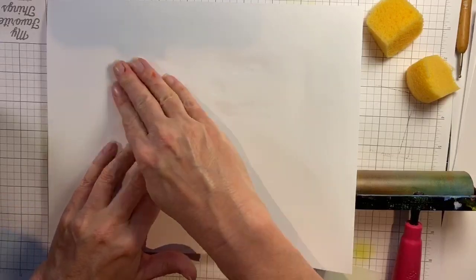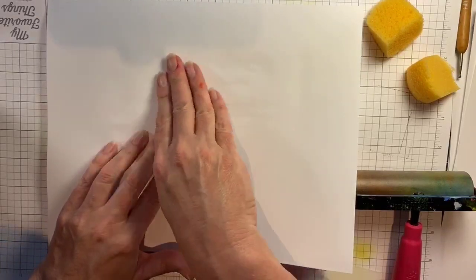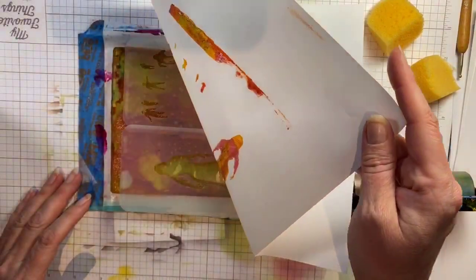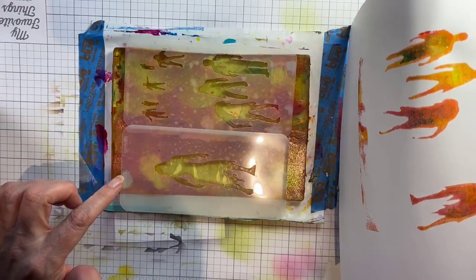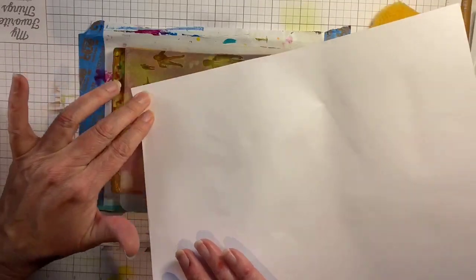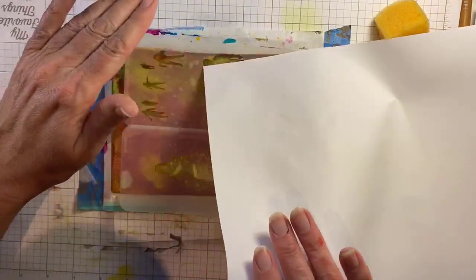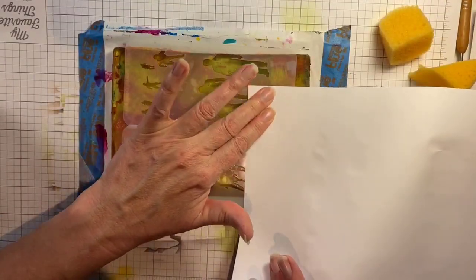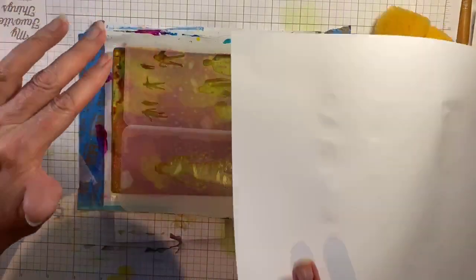I'm just using a piece of copy paper — copy paper is pretty much all that I print on. When you lift this up, especially with some of the smaller areas, you'll want to make sure that the paint has really fully lifted. If you need to adjust a little bit in the smaller spaces, you can use the same copy paper or a piece of deli paper, which works great for lifting anything thin, just to make sure you have something to backfill and that the image isn't obscured. Take the time to do that really well — it's absolutely worth it in the end. And here are some fun little zombies!